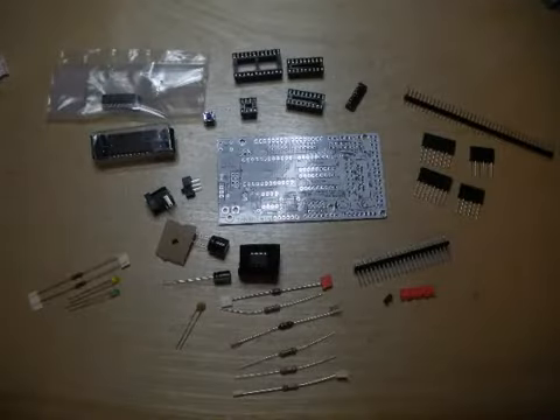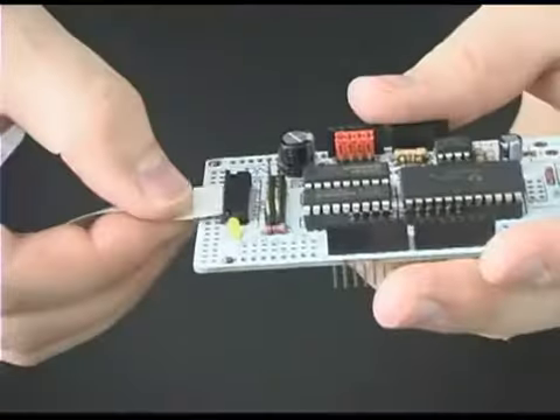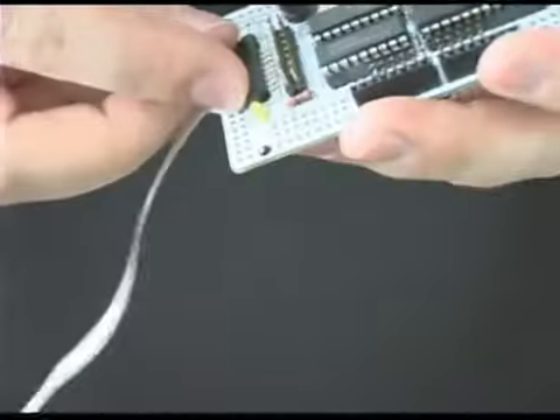The first is the bare PCB. The second option is the complete DIY kit. The final option is a fully assembled board. For the complete DIY kit and the fully assembled boards, I'm including several reward levels with various additional accessories, so be sure to check out all your options.